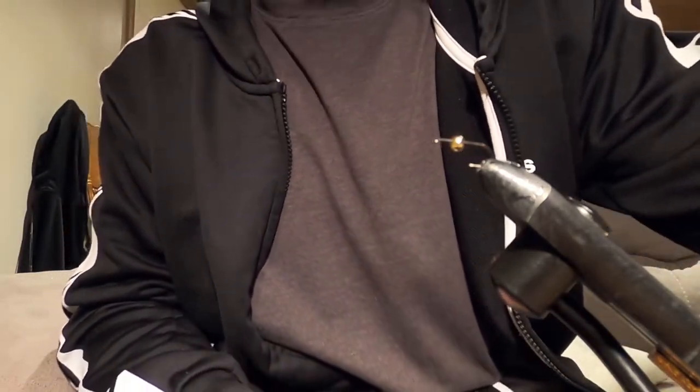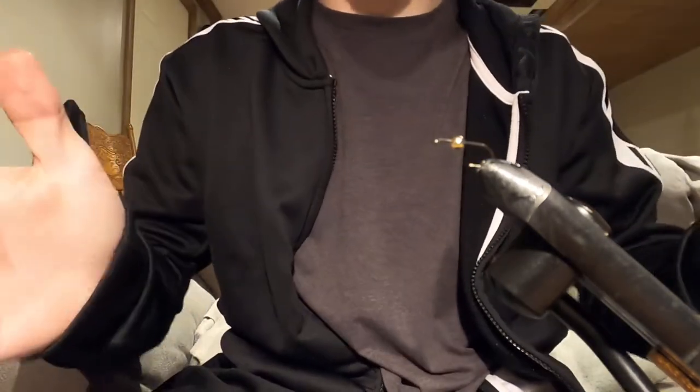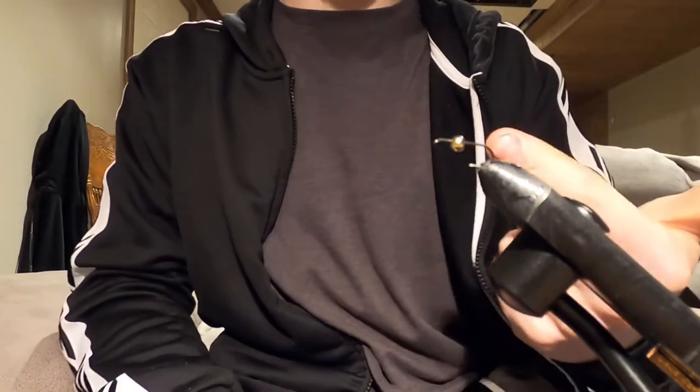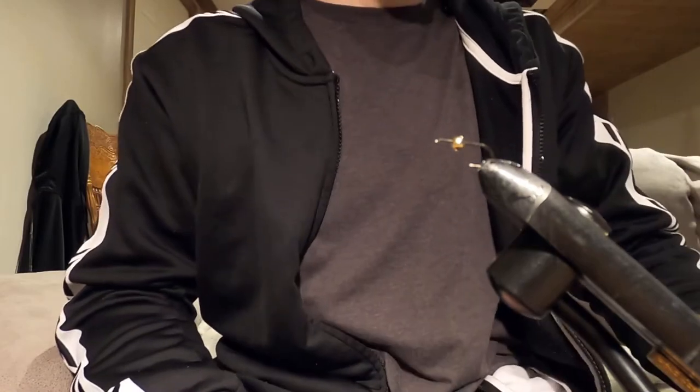They're such an essential in the fly box, especially come spring when those flies are hatching and the fish are going crazy - they're getting aggressive, smacking your flies. It's a great heavy fly. They catch the bottom a lot, but you know what, they get your flies down. So let's just hop right into this.